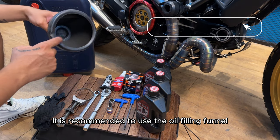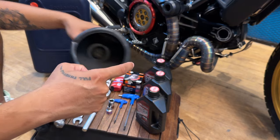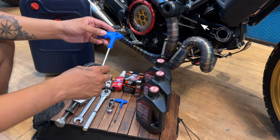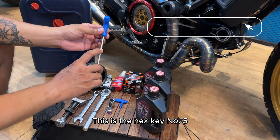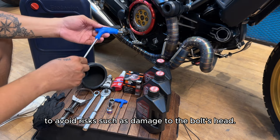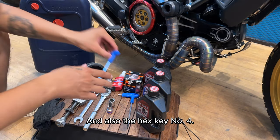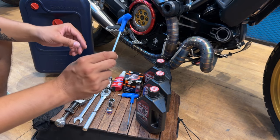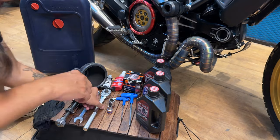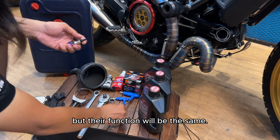It is recommended to use the oil filling funnel with a filter. This is the hex key number 5 — you should choose to buy a good one to avoid risks such as damage to the bolt's head. And also the hex key number 4. For home use, you should buy good enough tools. In the garage we also use some advanced tools, but their function will be the same.